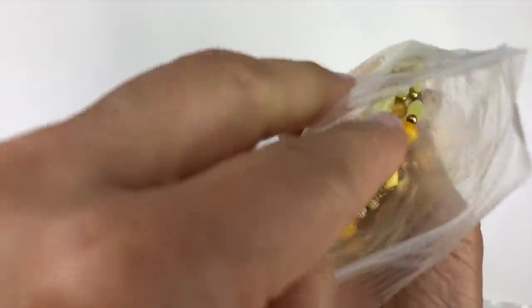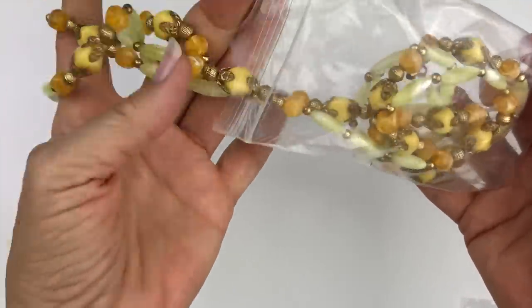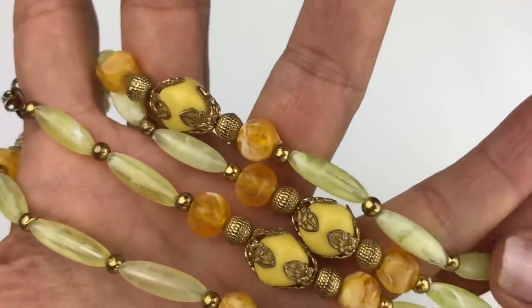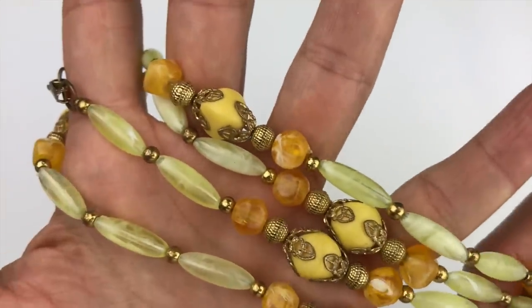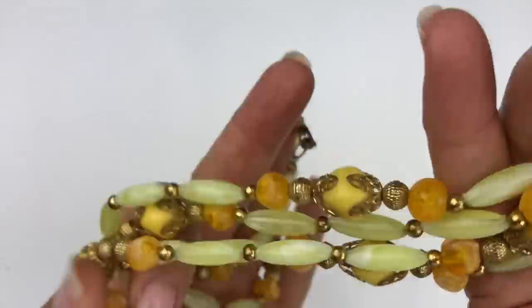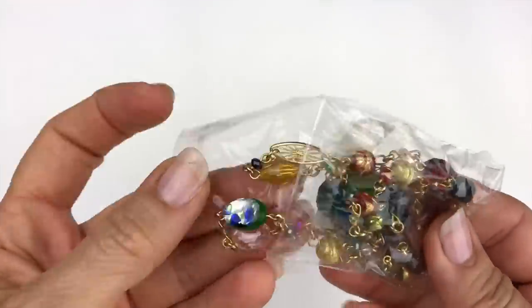Next I'm pulling out this bag. I'll be careful because sometimes when they're in bags there could be loose beads. There don't seem to be any — this looks like a vintage necklace. Up close you can see acrylic or plastic beads with gold tone accents, gold bead caps, and different bead shapes in yellows and golds. I do think this is a vintage long necklace and I really like it.